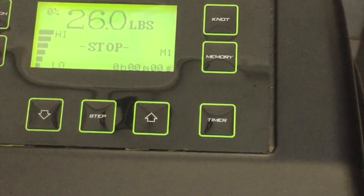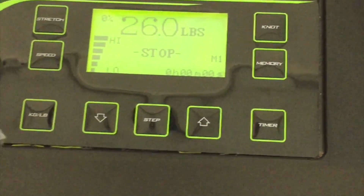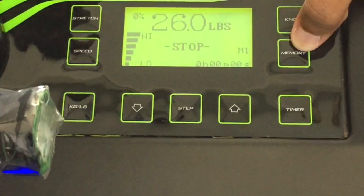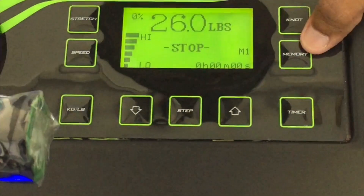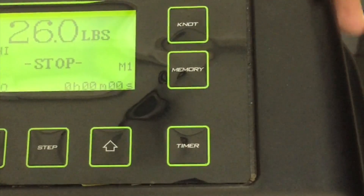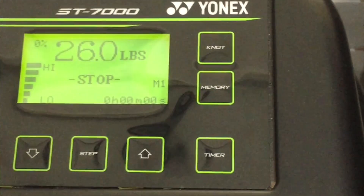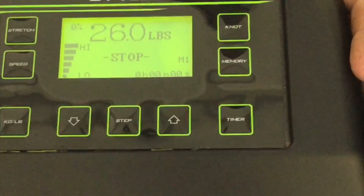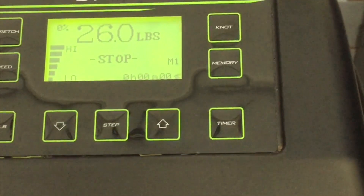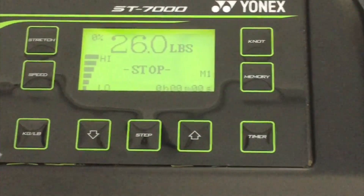This time button has been introduced on this machine to time the whole stringing process. Through the memory function, you can store eight different tension values, making it really easy to quickly select a tension level.